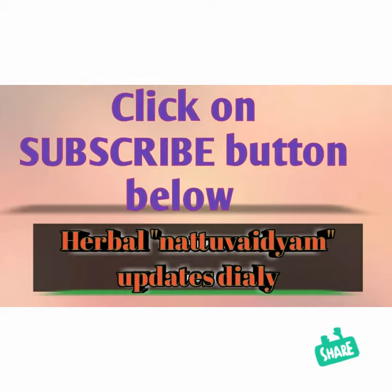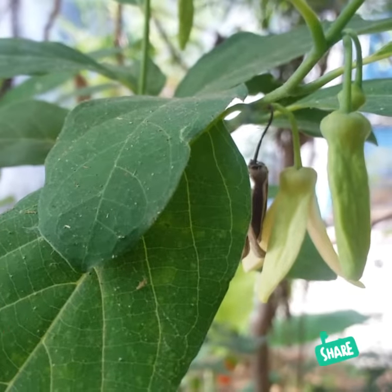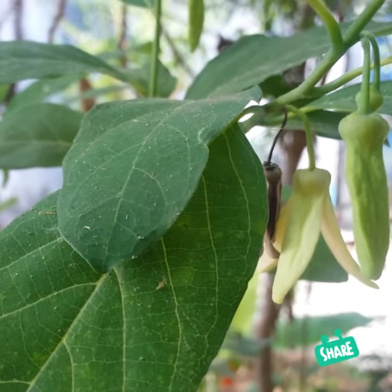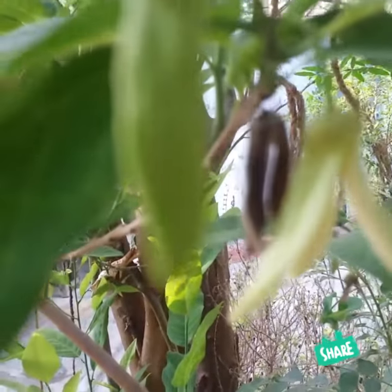Hi, good morning! Please click on the subscribe button on the right hand side below. Today I'm going to show you about the custard apple — sitafalum — flowers, how they look like. Look, this is a sitafalum flower.